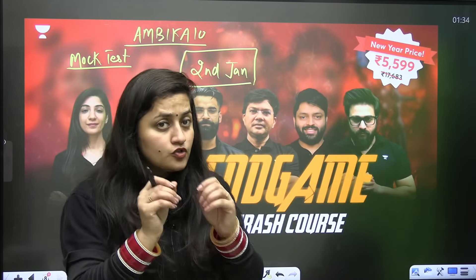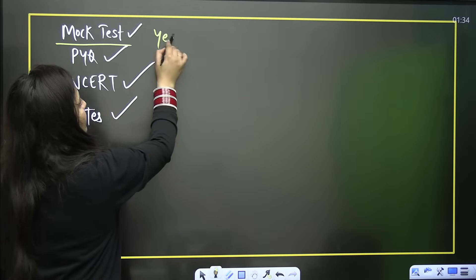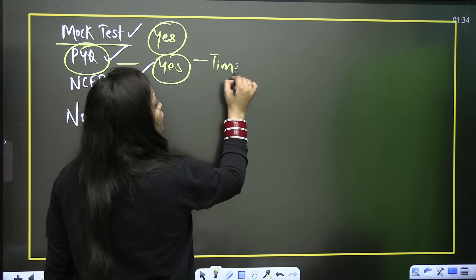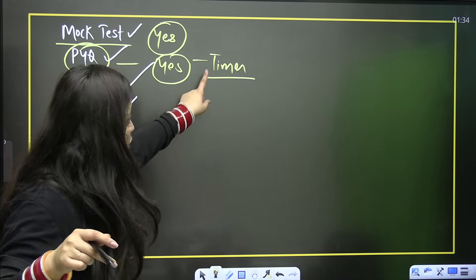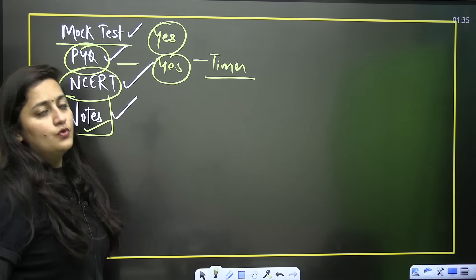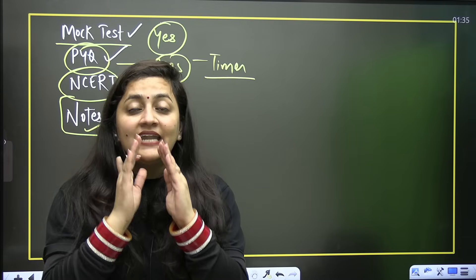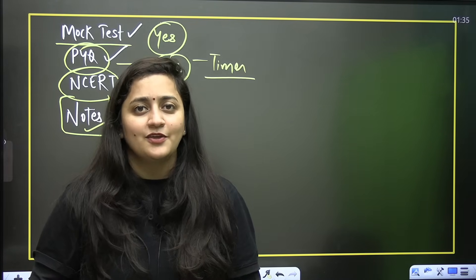Do not forget: weekly mock tests are important, PYQ practice is important — always use a timer, do not practice randomly. NCERT reading is essential, keep short notes ready, and stay confident. Take care of your health and get proper sleep. You can do it — we'll crack it together. Stay tuned, thank you so much.